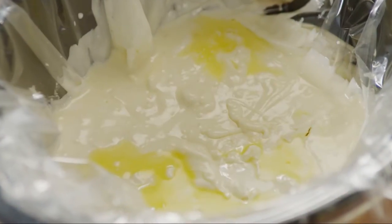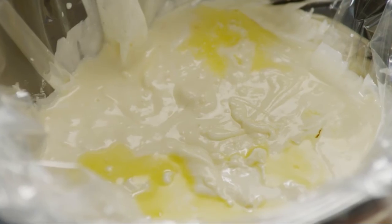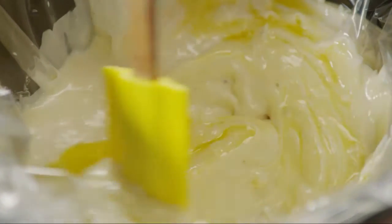Check the candy, and if it's melted and smooth, it's ready for the next step — but it may need another 30 minutes.